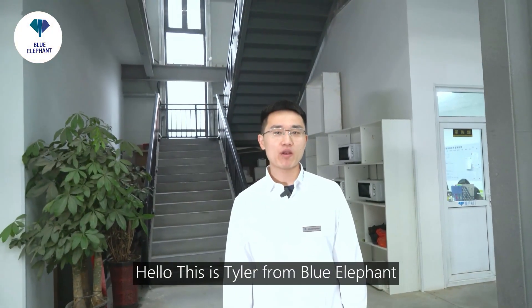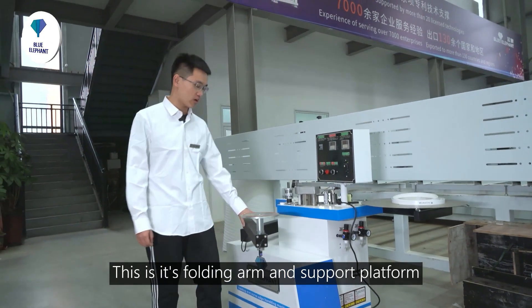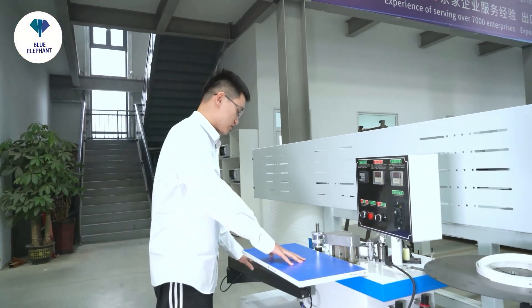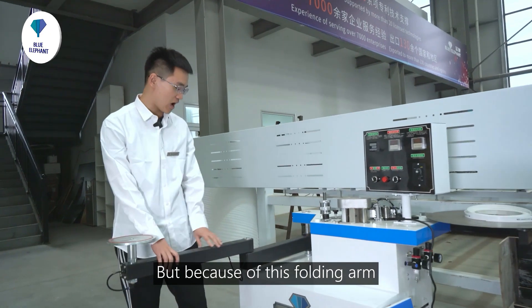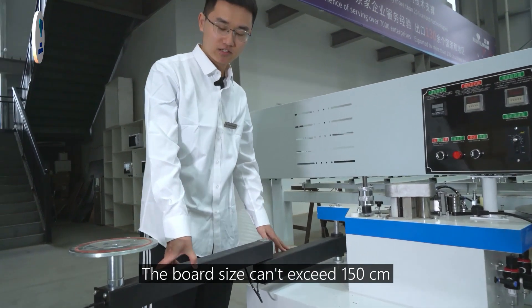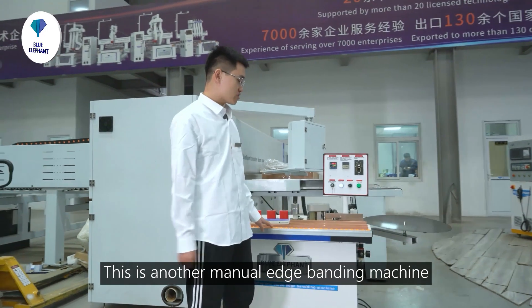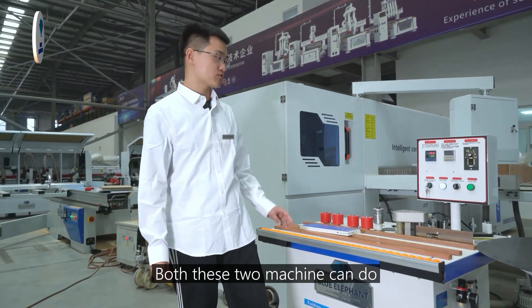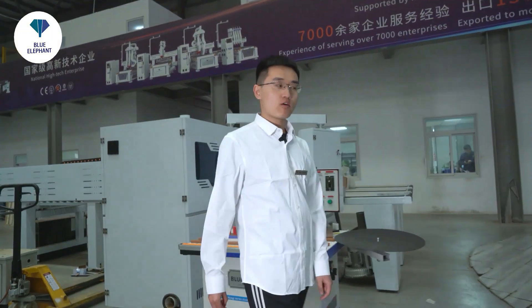This is Tyler from Blue Elephant. I will show you our edge banding machines. This is our manual edge banding machine with a floating arm and support platform — you can put the board on the platform to do the edge banding work, which is safer. However, because of the floating arm, there is a size limit; the board size cannot exceed 1.53 meters. So we also have another manual edge banding machine that is more flexible — you can use it to do edge banding for any size board. Both machines can do curved and straight edge banding work. The prices are good.